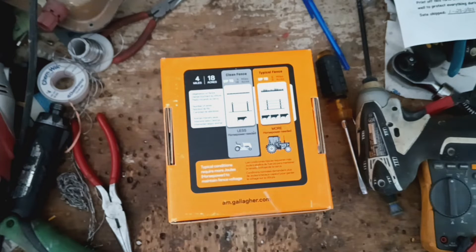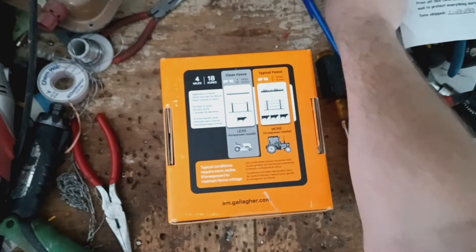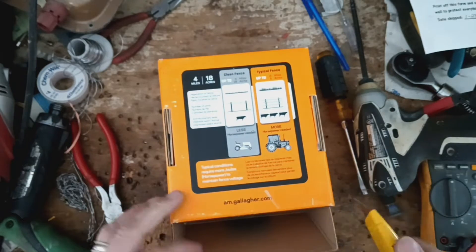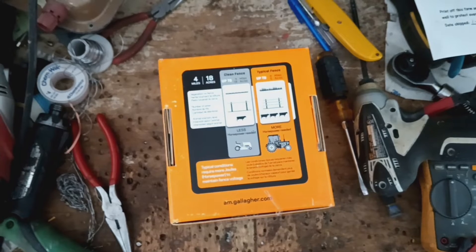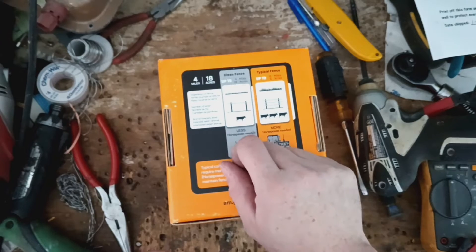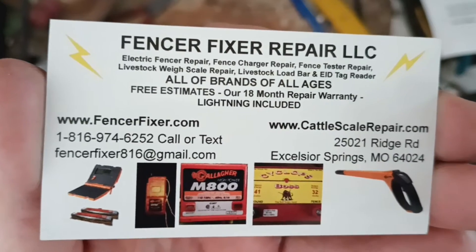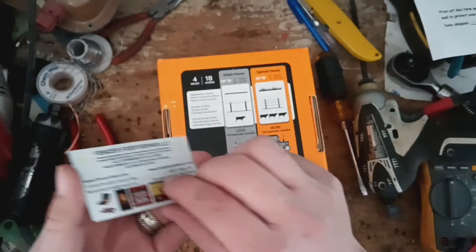A good thing is it's under warranty. Gallagher themselves don't offer any parts for these things, except maybe a battery. These are lithium-ion powered units with a lithium battery on the inside. But they don't make any parts for them — maybe a little cap or knob for the fence terminal, probably a battery, but no circuit boards and no solar panels are available.